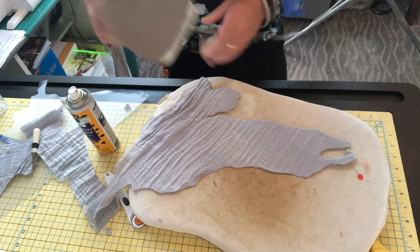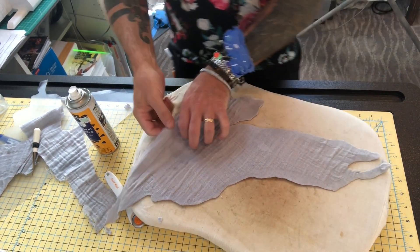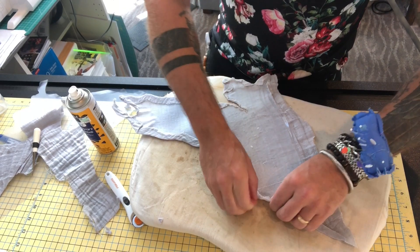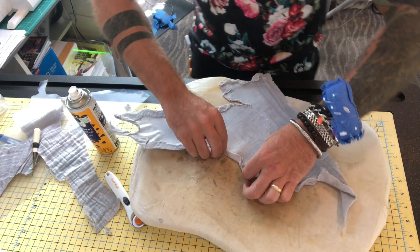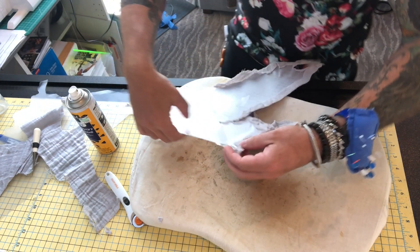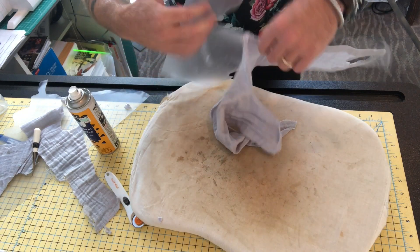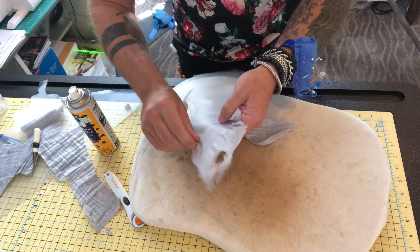I'm going to continue working to get that nice crisp edge, and then I'll show you what it looks like when we take the template out. The edges are done and I'm ready to take the template out. I didn't get too hung up on these little tiny bits and edges — I know I need to fix that. But this is such a loose weave, I have to be careful taking this out that the material itself doesn't fray and pull apart. Let me pick this out and liberate the fabric from the template.